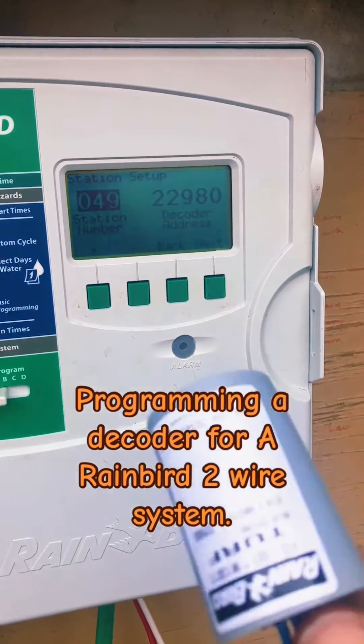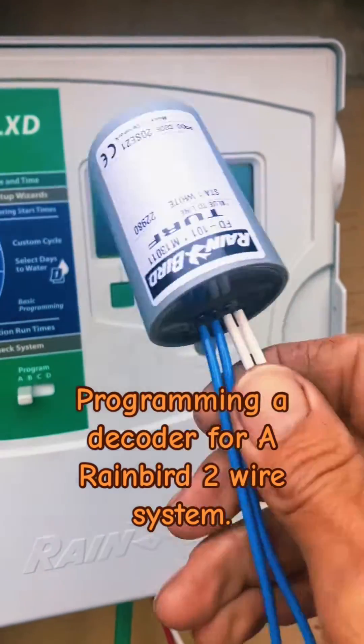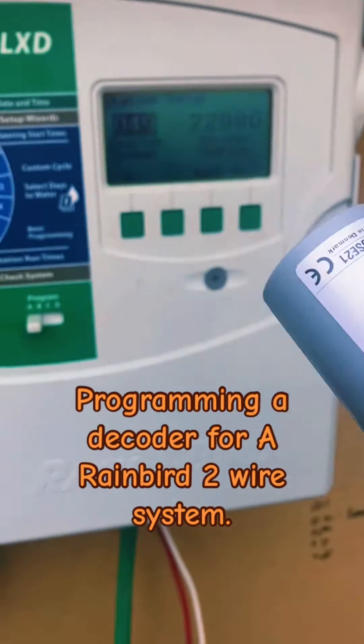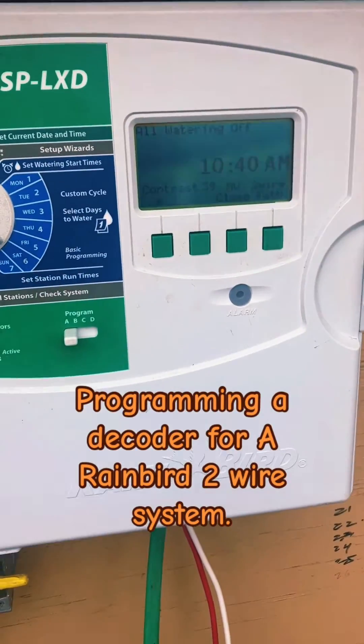Now that station — I'm going to go swap the other one out, install the new one. Now that station is ready to go and will recognize this decoder out in the field to turn on that solenoid for that zone. It's that easy. And you go back to Auto, and I will turn off while I go ahead and install this.